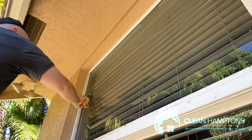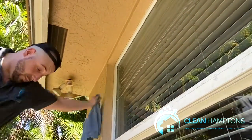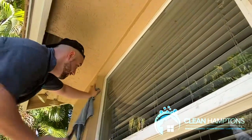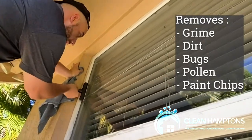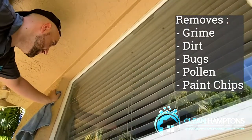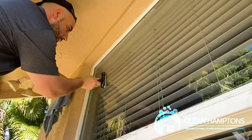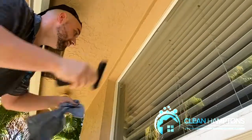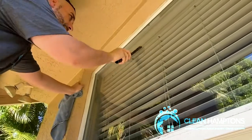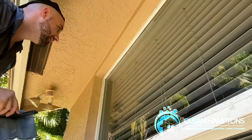I tell all the window cleaners I work with not to be afraid to use the razor. That's why Window Cleaning Resource — where we get all our supplies — sells razors, because that's what they're made for. They're made to get the first level of grime, dirt, bugs, and pollen off the windows. Works very well with paint chips too.